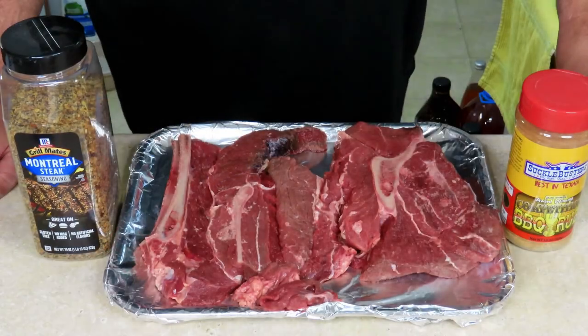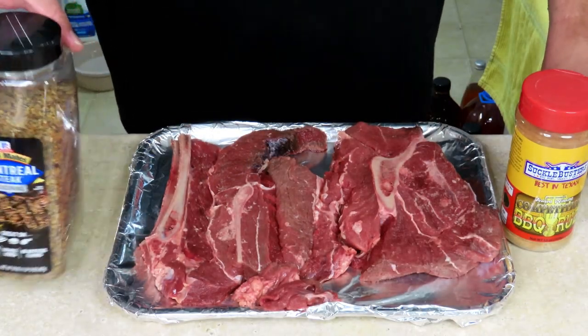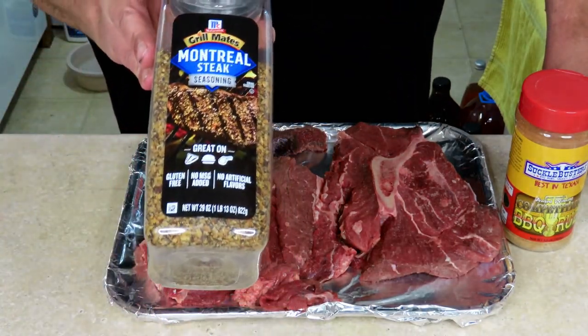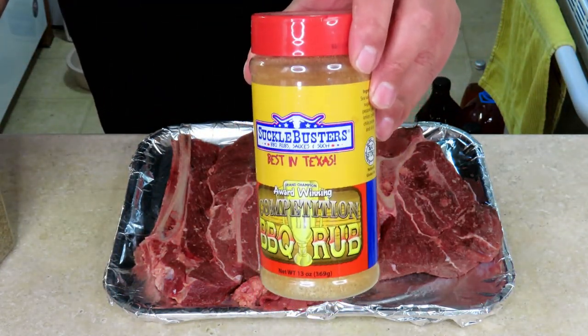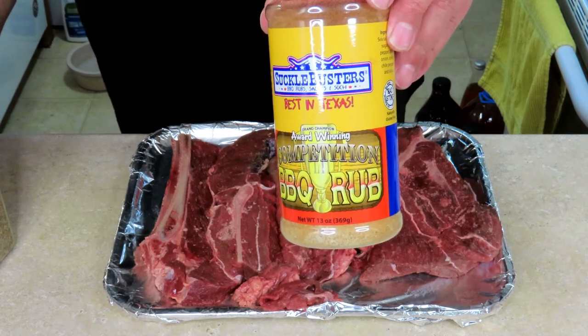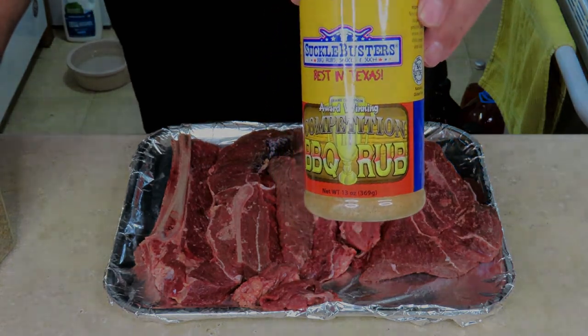Nobody wants to be out there in that heat, but we're smoking some food so who gives a crap. We've got to wait for him to get here and then we'll get everything on the grills — the smoker and the charcoal grill. Let's get this bison chuck steak seasoned up first. We're going to use Montreal steak seasoning and Suckle Busters barbecue rub — we're putting both of these on it.